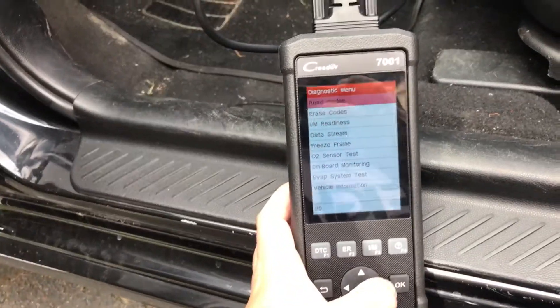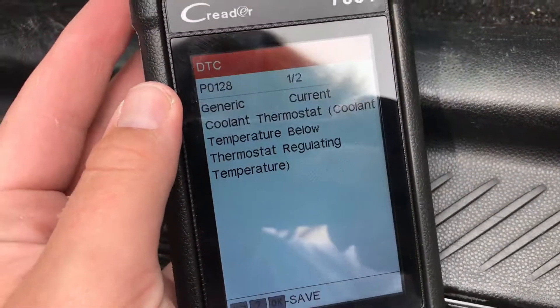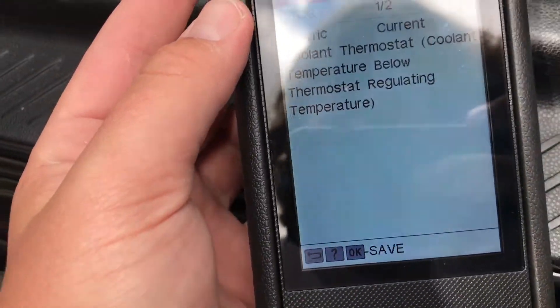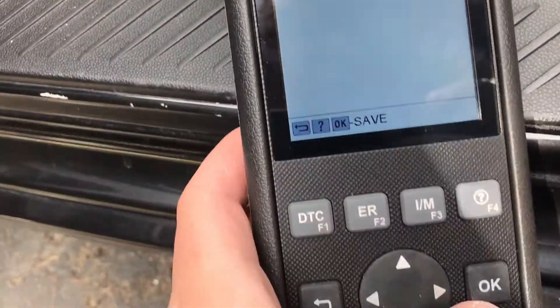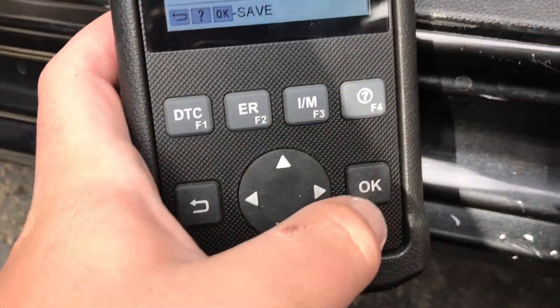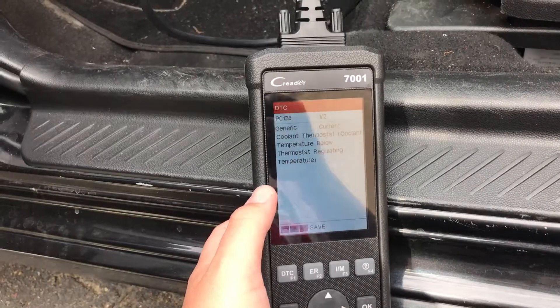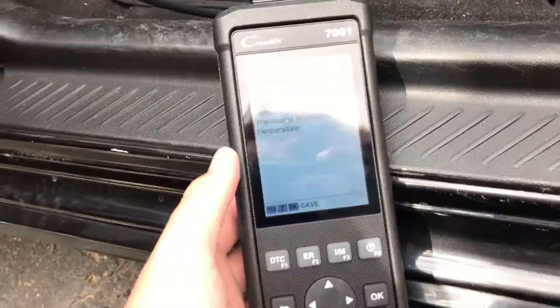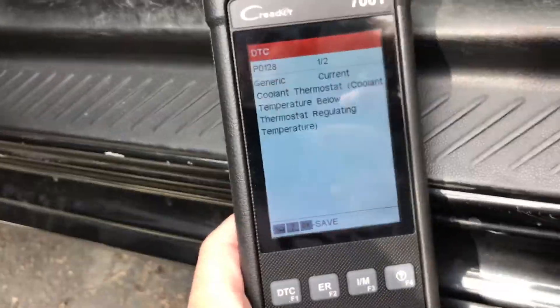So let's go ahead and read the codes. What's really nice is that most cars will just give you the code, but this will actually tell you exactly what it means. Right here on it, without having to do anything else, I have the description right here — I don't need to go look it up. And I can actually save it right into the reader, so when I turn it off and take it out of the car I can go inside and do some research. I don't need to remember what it is or write it down anymore — it's actually saved right on here.